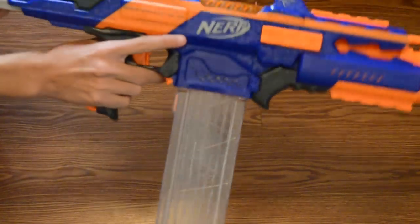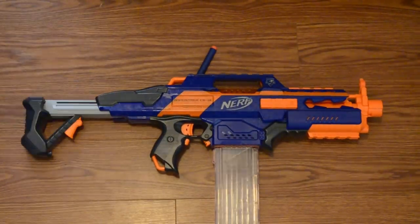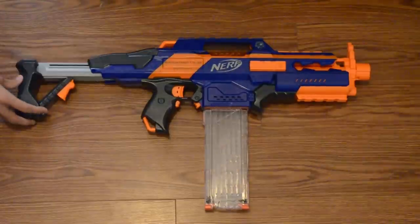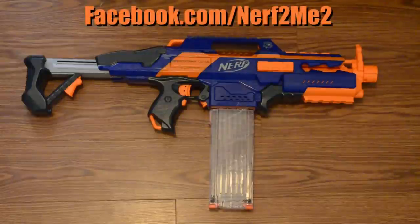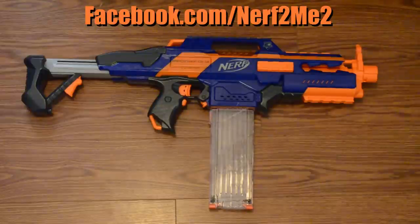So that's pretty much it — that's the unboxing and first look. I will be doing a review hopefully on this, however I want to use it a few times first before I give my opinion on it. I want to test it out and see how well it does. Thank you guys for watching. Again, this has been the unboxing of the Nerf N-Strike Elite Rapid Strike CS18. If you have any questions, leave them in the comment box below or check out the Facebook page at facebook.com/nerftometoo. We've got a giveaway coming up, so definitely subscribe and go like the Facebook page. Thank you guys for watching, have a nice day.